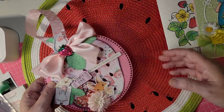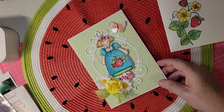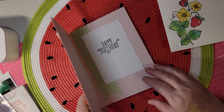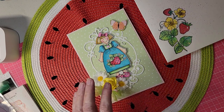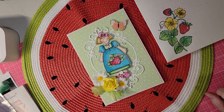This is a gift for someone, and I made them a birthday card to go with it. It's a happy birthday card, and I wanted to stick with the strawberry theme. I looked and looked for a strawberry girl — some kind of stamp of a strawberry girl.